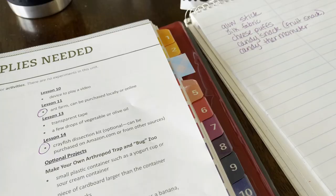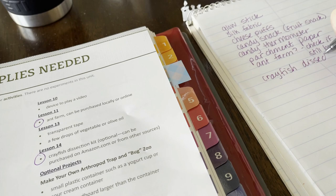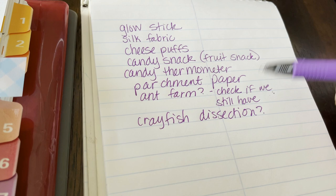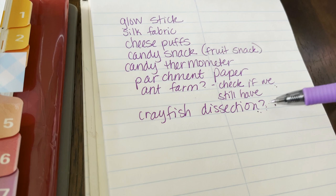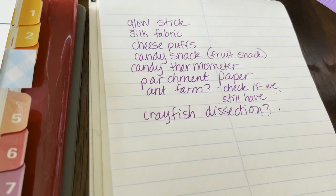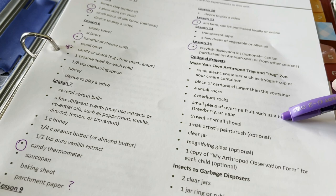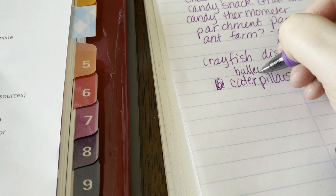I'm making my list as I go. We did an ant farm when my 11-year-old was in kindergarten and I might still have it. My son may have crayfish dissection in high school biology next year, so we'll wait on that since it's optional. I'm surprised there's no butterfly kit in here — that's something we did for My Father's World kindergarten and my children want to do that again. I may just order caterpillars and do that as an end-of-year school activity on our own.